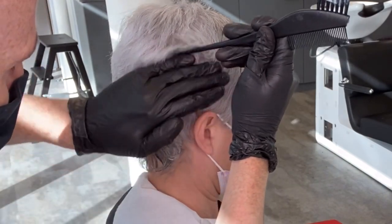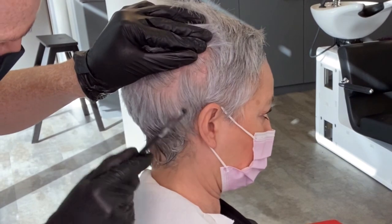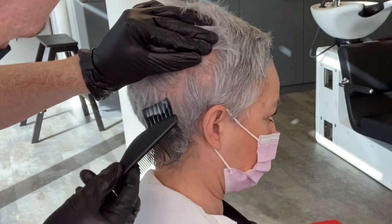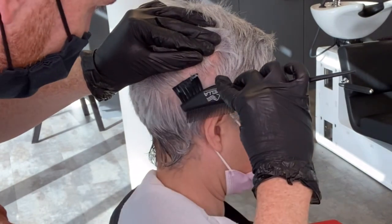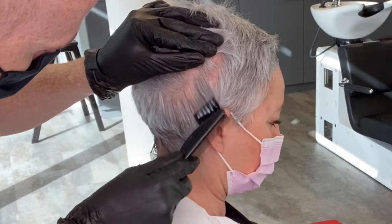From there I work from the bottom up and alternate between the two toners. I simply take zigzag sections and apply the toner to the surface at the base of each section. I use the comb to work it through where needed, and I make sure to apply from root to tip on the surface of the section so I don't get any harsh lines.